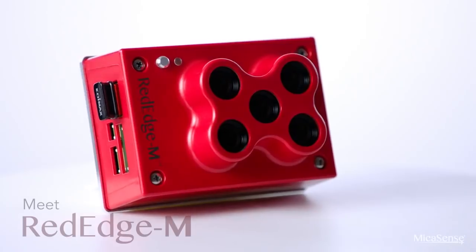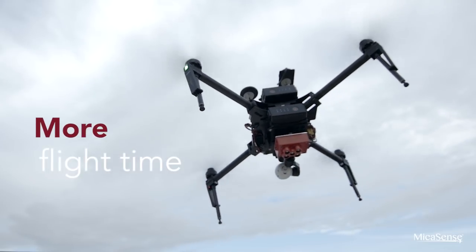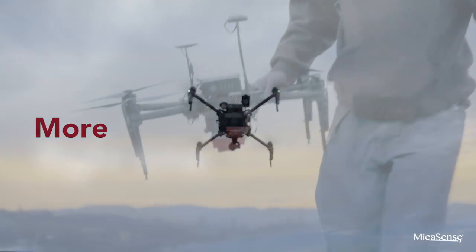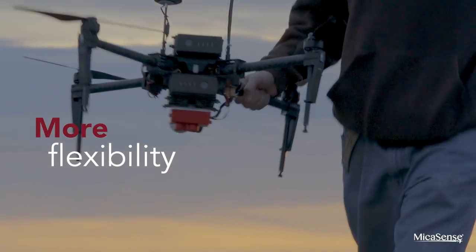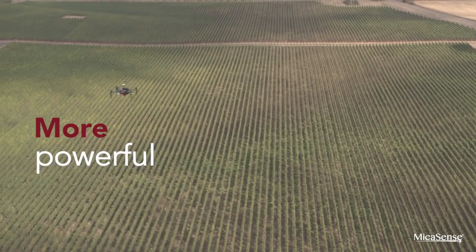Meet RedEdge M, the multi-spectral sensor for agriculture that gives you more — more flight time, more flexibility, and more powerful information.